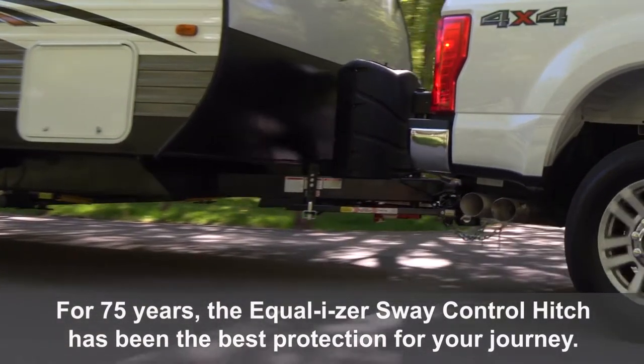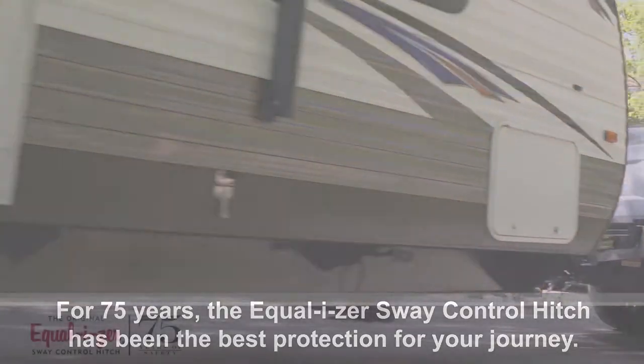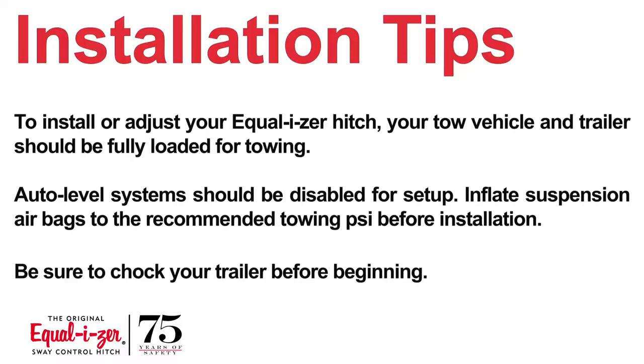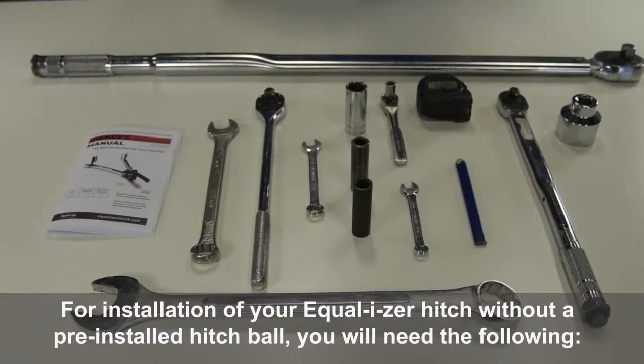For 75 years, the Equalizer Sway Control Hitch has been the best protection for your journey. For installation of your Equalizer Hitch without a pre-installed hitch ball, you will need the following.